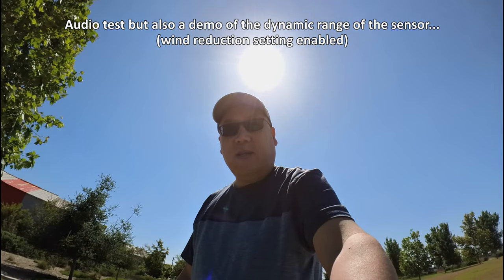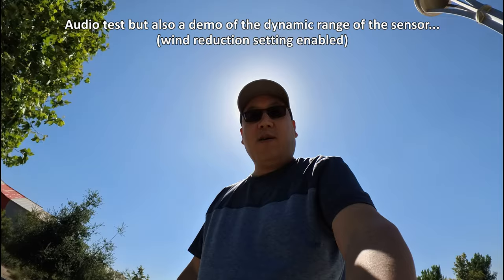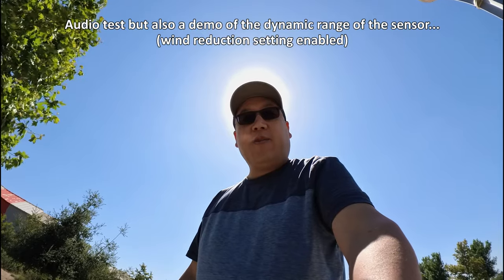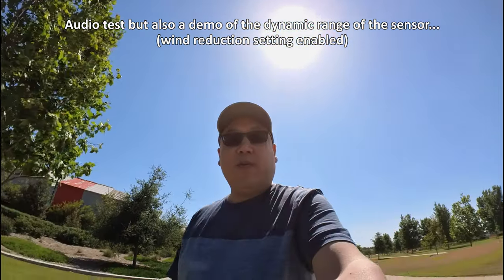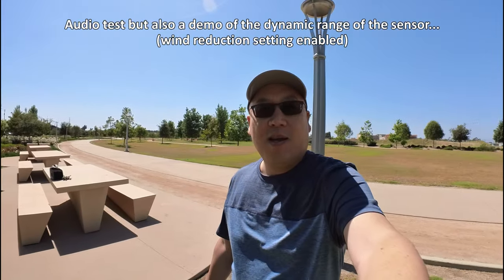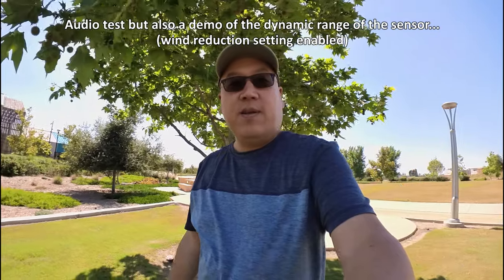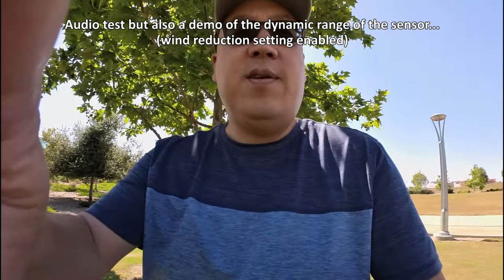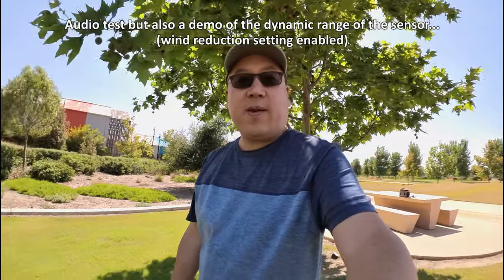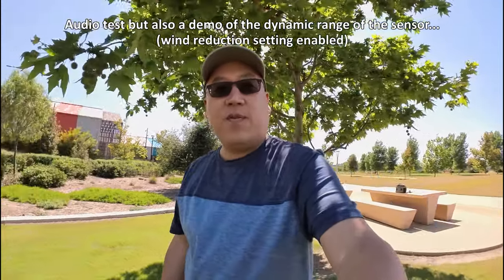A little test of the dynamic range of the sensor: with the sun behind the camera you get the best image overall. With the sun behind me, my face goes into silhouette but you can still see a little shadow detail. There's a halo effect around my head at the worst case. Moving so the sun is behind a tree, you can still see detail in my face, detail in the background building, trees, and the sky isn't overblown — pretty good image overall.